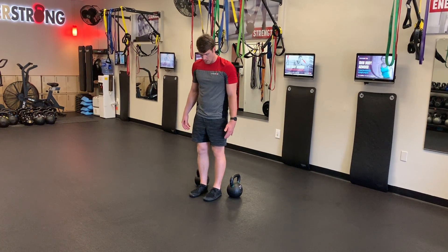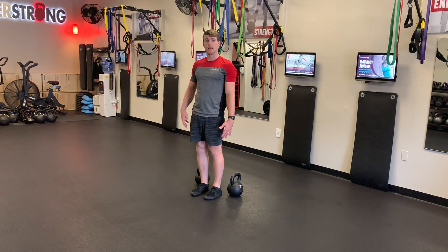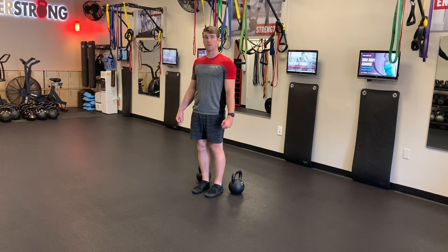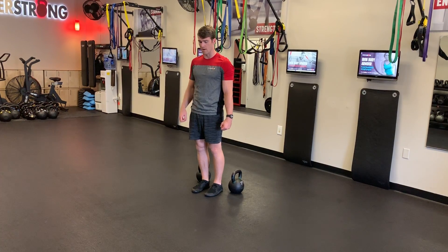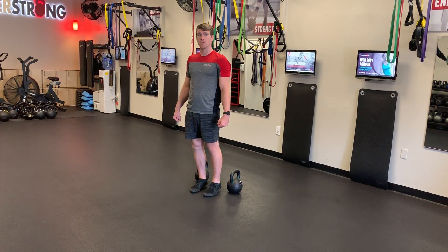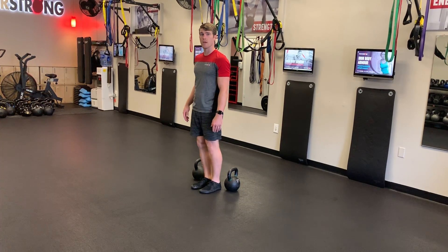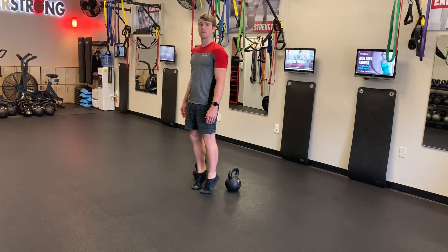Once you have the kettlebells, you're going to get into a high-tension stance. Grab the kettlebells nice and tight, shoulders packed across the back, ribs down, and then press your forefoot into the floor and try to get your heels up as high as possible.